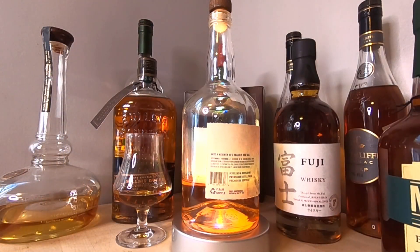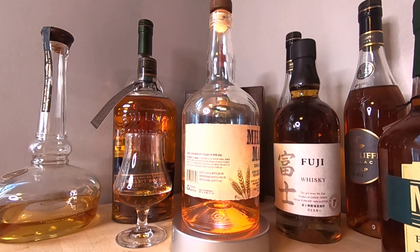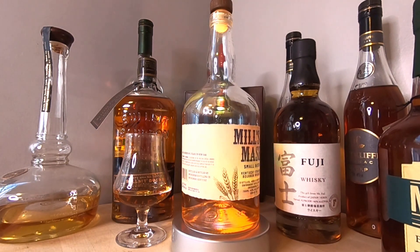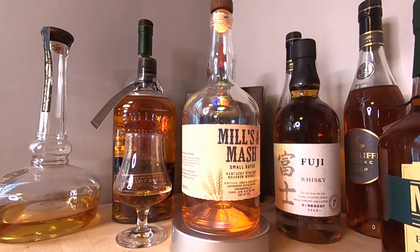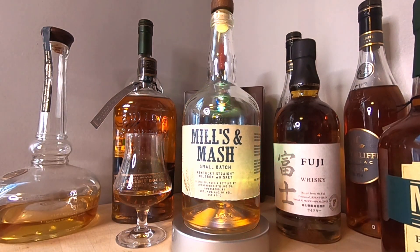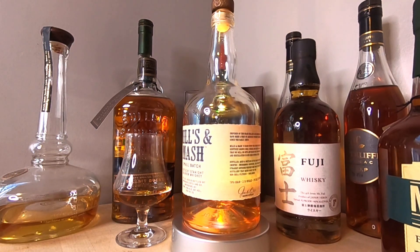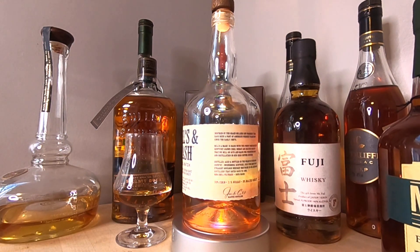Nose number one — whoa, we have heat! We have that alcohol heat. I'll be taking very quick sniffs on this one because it's going to dry out your nasal passages. We have alcohol heat and also a little bit of peanut.